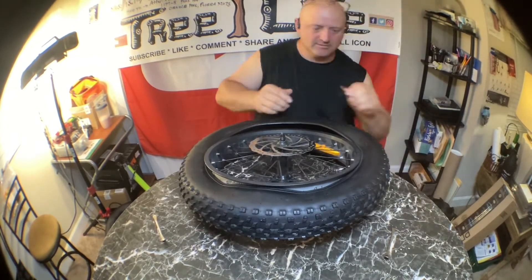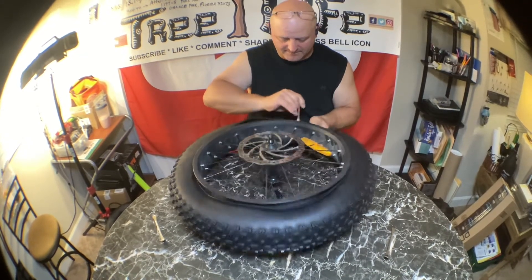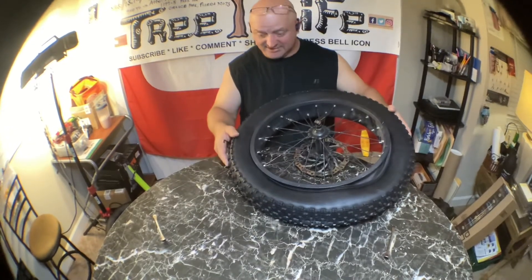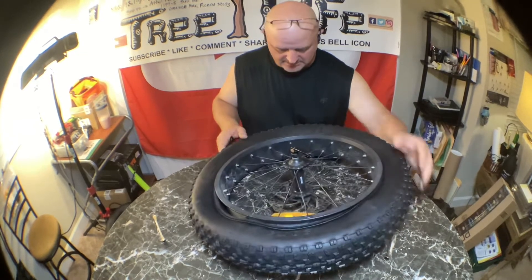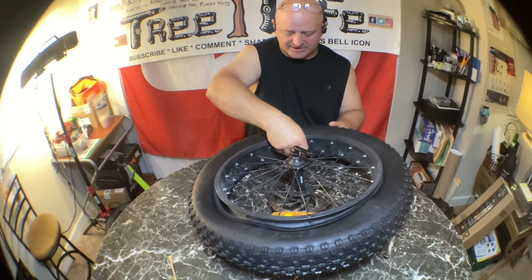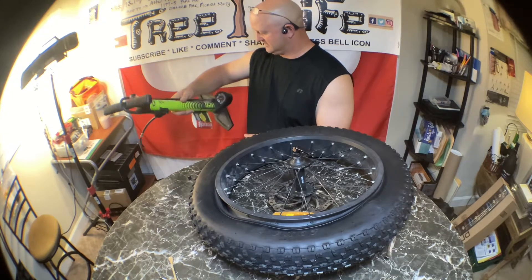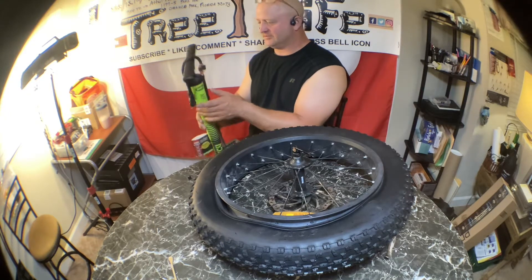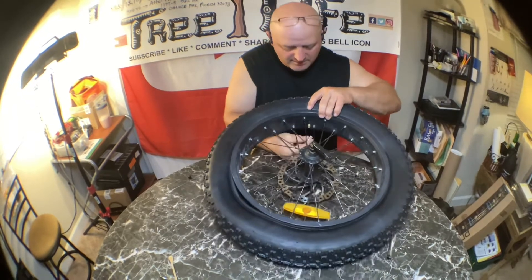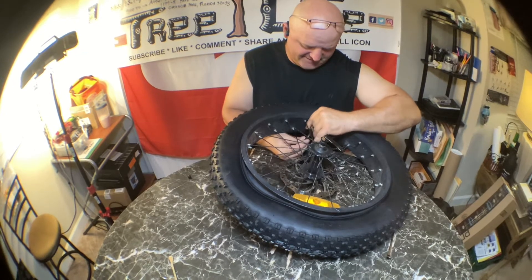This tire is so floppy and loose — I'm wondering if I got the right size. It's just flopping all over the place and I'm hardly having to use any force. Maybe spoke too soon — let me take this spoon and work it on a little bit. All right, I think it's on. It's super loose, so I'm hoping I got the right one. There's hardly any force at all holding this thing together. Hopefully when the tire pumps up it'll seat properly.